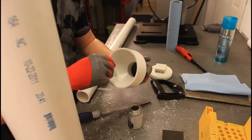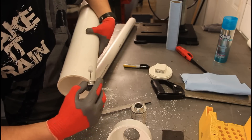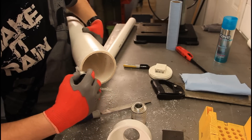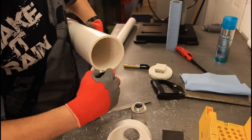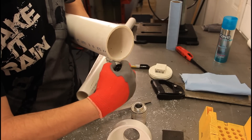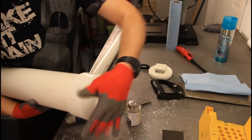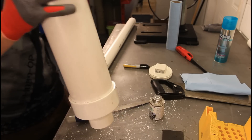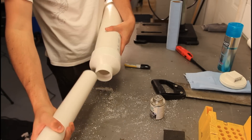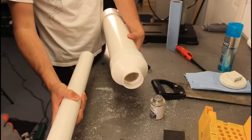We're putting a nice amount of glue here because this is the pressure point. We're making sure there are no loose connections. Kids, don't do glue — that's very bad for you. It's a nice tight fit. The last part, and most important one, is the barrel. We're going to glue it up and we're pretty much done.